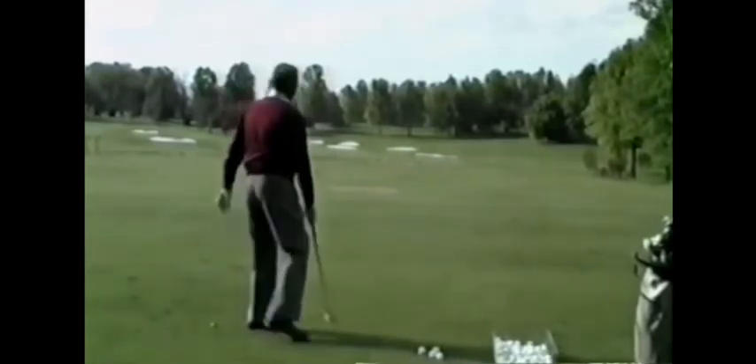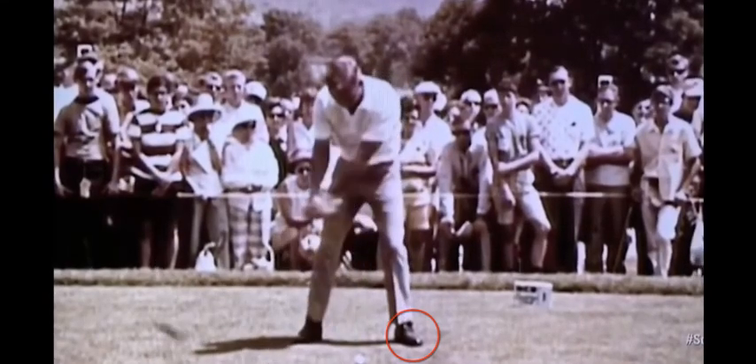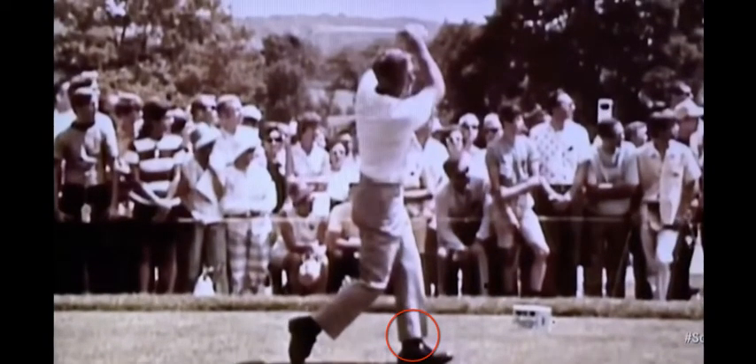Let's have a look one more time — let's look at the king. So Arnold Palmer, he's in his peak here. He's just going to rip at this ball. And as you can see, the camera moves but we can still see that his foot is now straight at target.